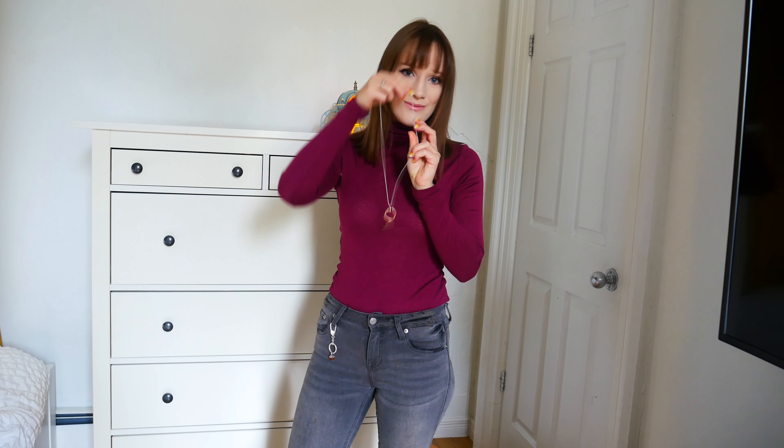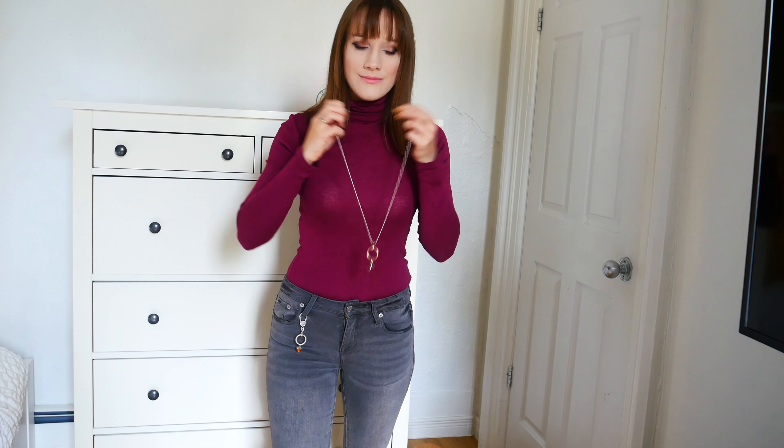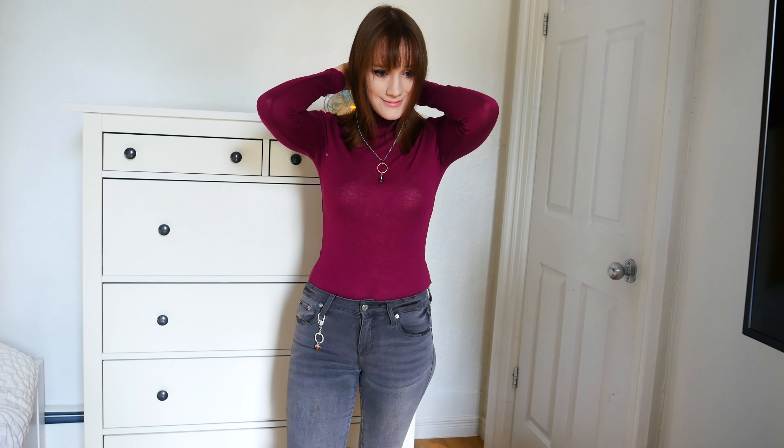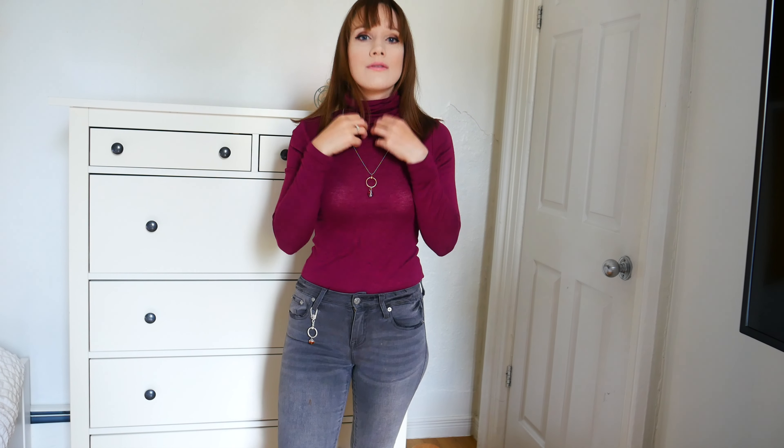For a necklace, I added my pink Murano glass leaf pendant onto my Pandora Rose small Pandora O pendant. I also added a Pandora chain. I wish I had this in Pandora Rose — it's on my list to buy at some point.